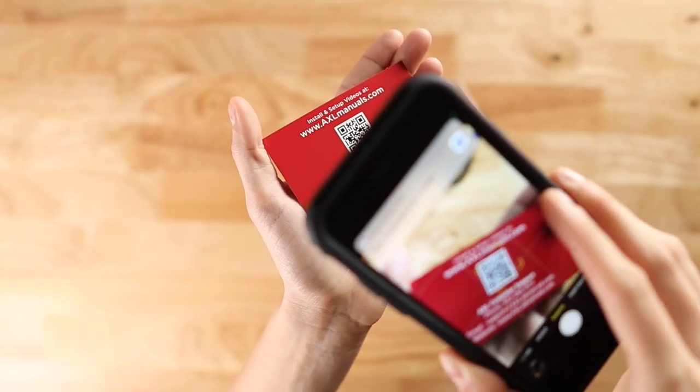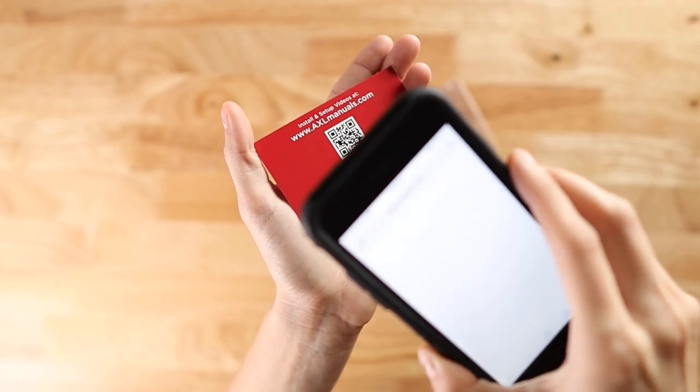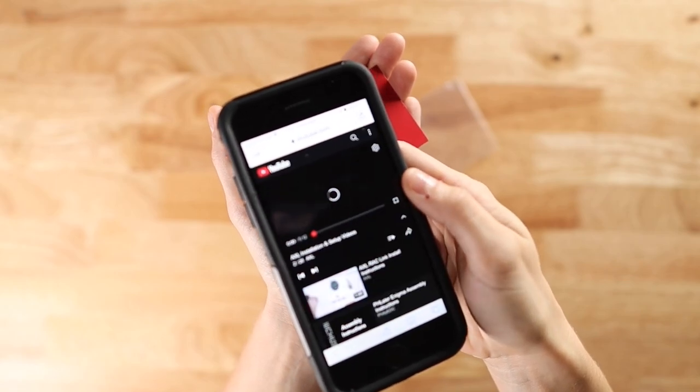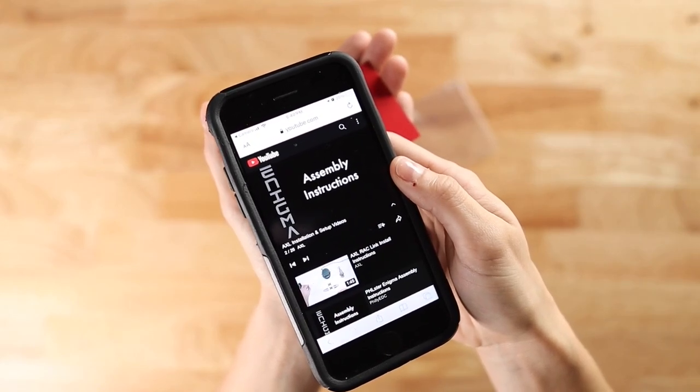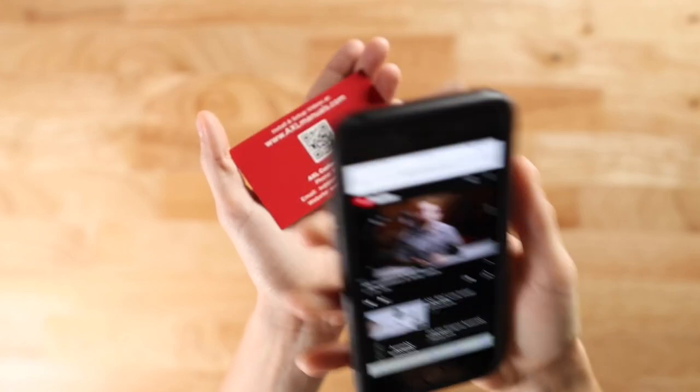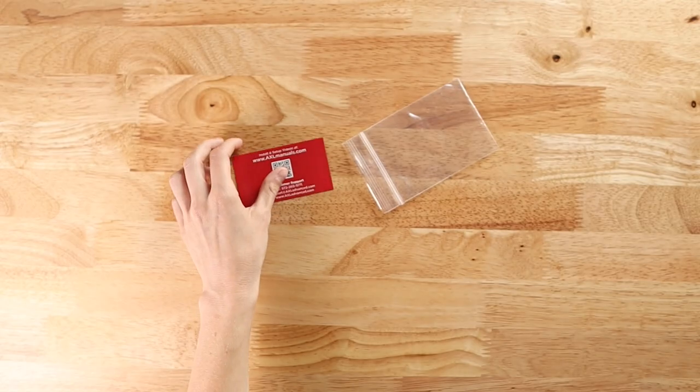As you go through the customization process, don't forget to use your assembly directions and fitment guide. Please also visit the educational resources section of our website if you need further adjustment modifications. All of these resources can be found through the links or QR codes on the instructions card that comes with every order.